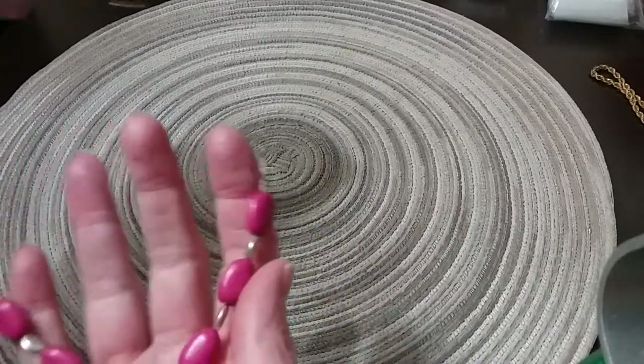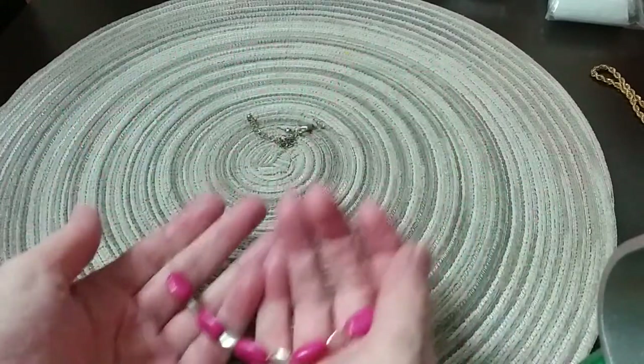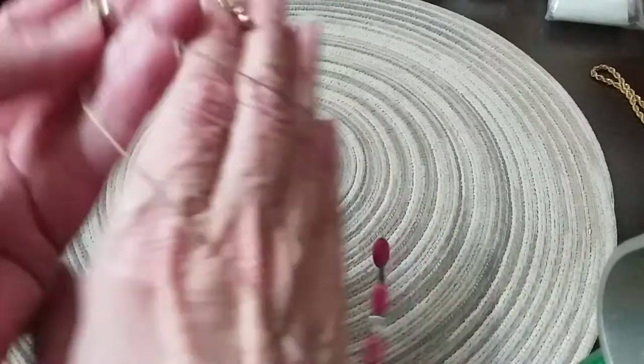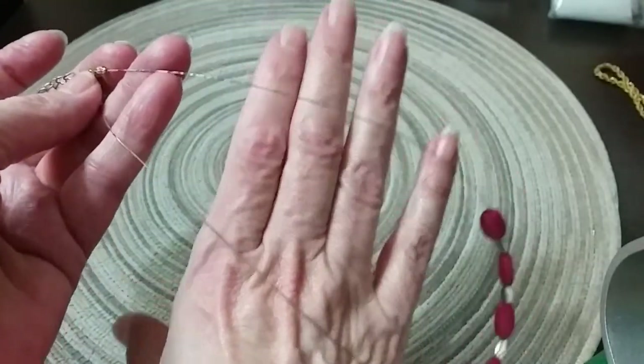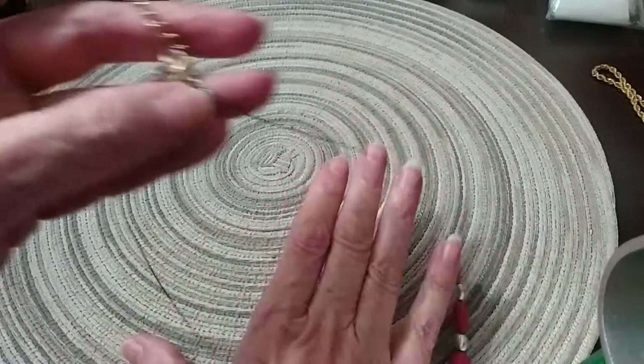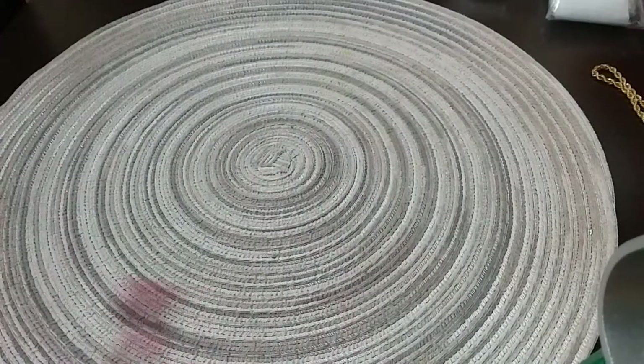The next one we have is this little acrylic bead pink and silver bead wire necklace — it's a gold-toned wire and it's peeling. It's going in the hobby lot, but we've got good findings here on the ends.